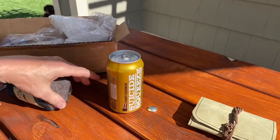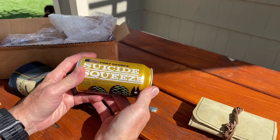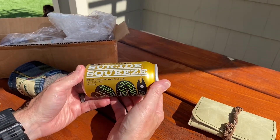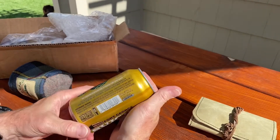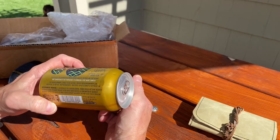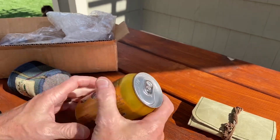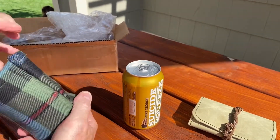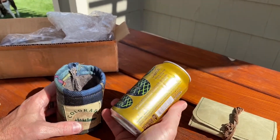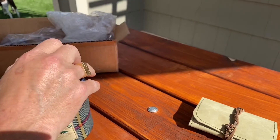Wow. This is the Fort George Suicide Squeeze Special Edition India Pale Ale, clocking in at 7.2% alcohol by volume. That's a good number. And it hails from the Fort George Brewery and Public House in Astoria, Oregon. Cool beans. I've had lots of beers in Portland, but never outside of Portland — and good beer. The Pacific Northwest has good beer. Let's get this into the koozie and open it up.